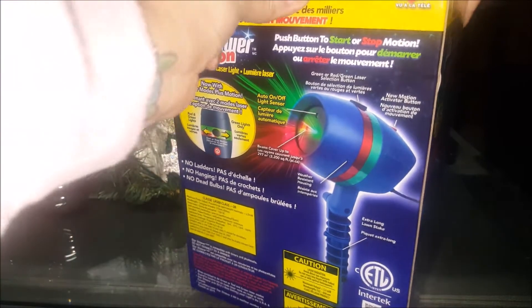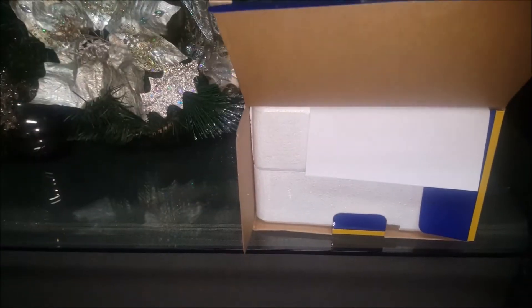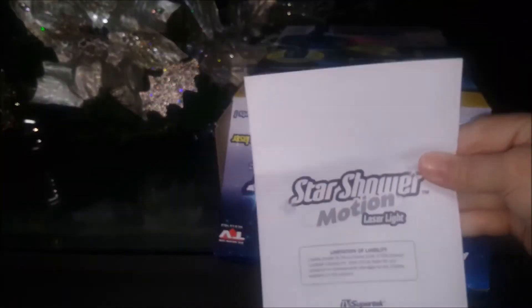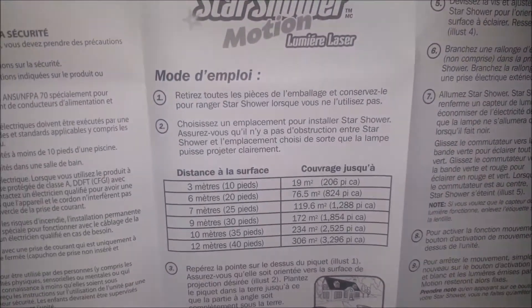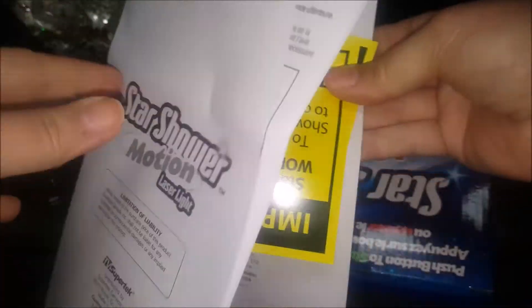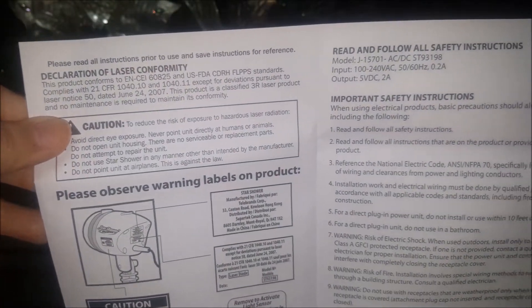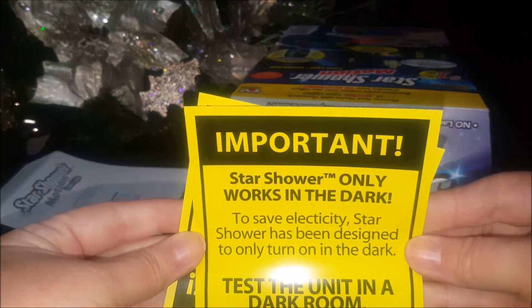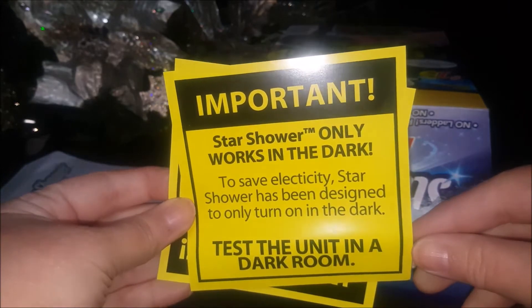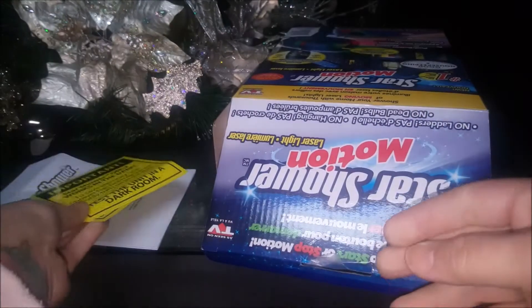Let's go ahead and open the package. Because it's fragile, it's all nicely wrapped up in styrofoam. Here you'll find the instructions and it comes in both French and English — at least here in Canada it does. There's also a bright yellow important note. It reads that Star Shower only works in the dark to save electricity. Star Shower has been designed to only turn on in the dark. That's great — very energy efficient and more money in our pockets.